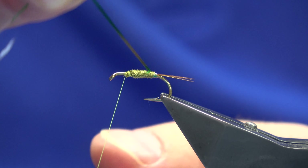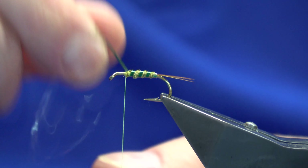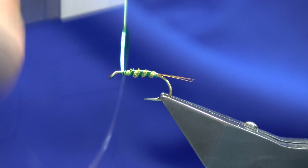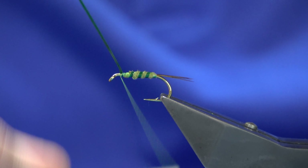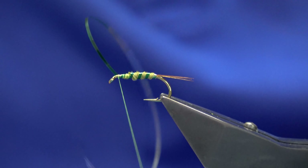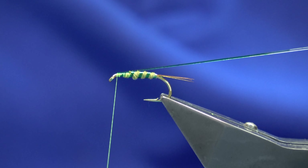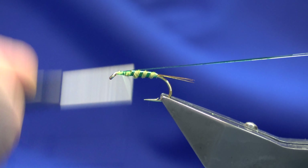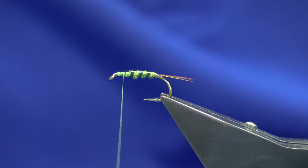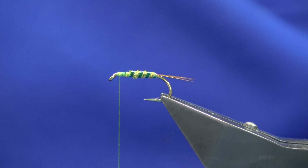Up with the rib — three to four times, ribs are up to you how many times you want to come up. What I like to do is work my thread forward, tying in the Uni Mylar, bring it forward to the eye, stretch it out right to the eye, and then come in and fold it back. This just helps the fly last a wee bit longer, because it's not a very robust pattern this one, with the pheasant tail and the Mylar.